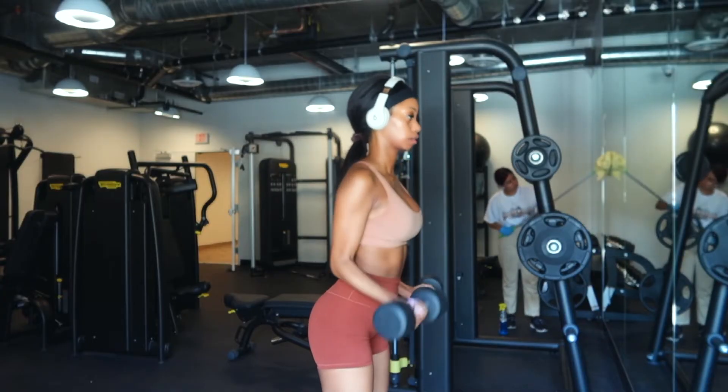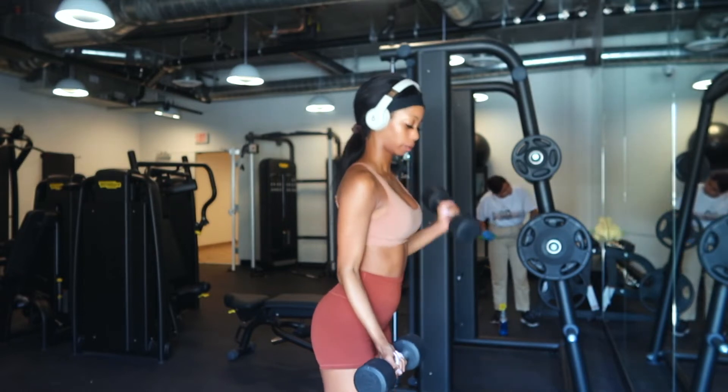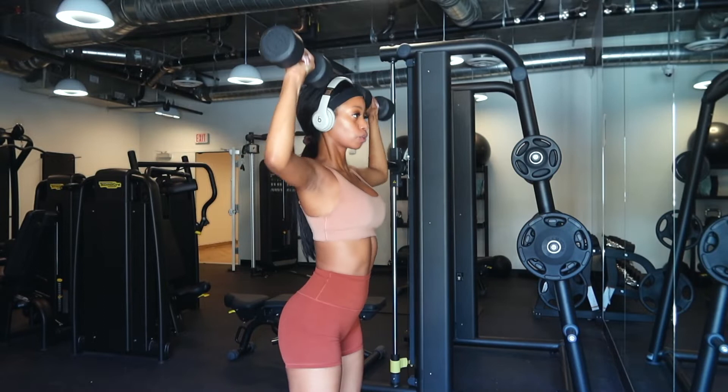On to my least favorite workout, and it's my arms. I do only 2 sets of 10 for these workouts because I suck at doing arms. I'm trying to get better, guys.